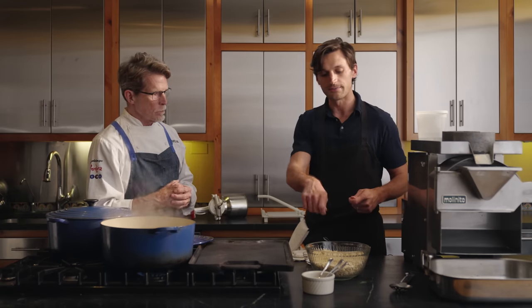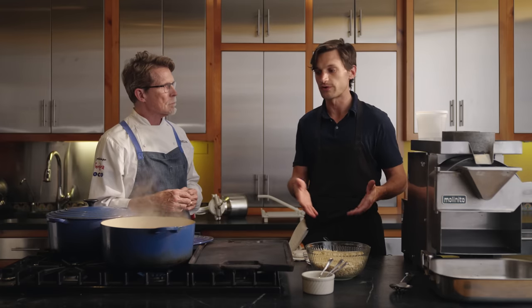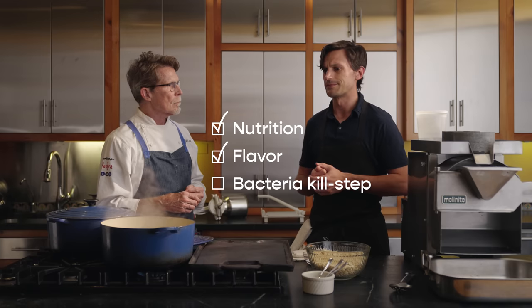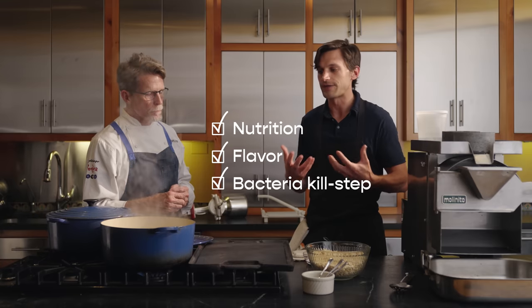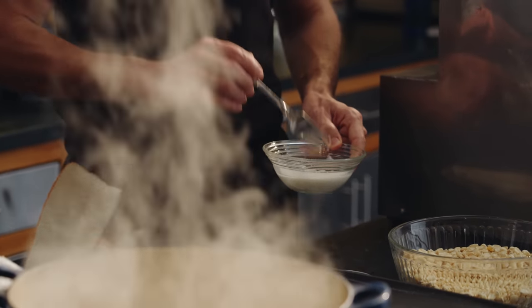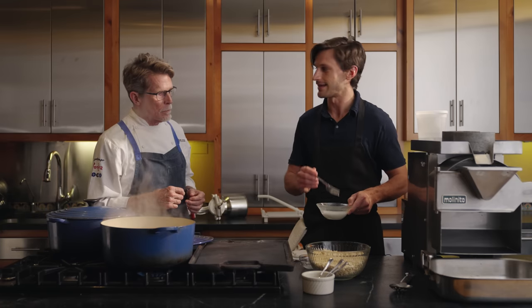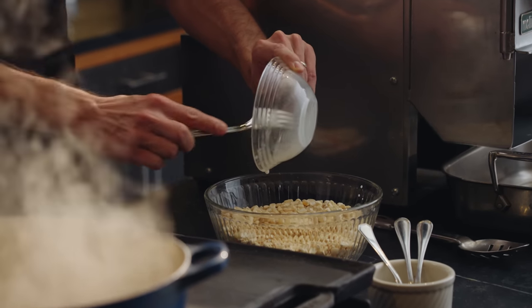First things first — I'm going to get our calcium hydroxide into kind of a slurry and pour it over here. The calcium hydroxide is critical to cooking with corn for nixtamol, because nixtamalization is the process of taking an alkaline solution — created here with the calcium hydroxide — and having it soak after cooking the corn, usually six to eight hours, to impart nutrition and flavor. In the old days it was also a kill step for bacteria. I'm making a slurry to make sure it's really evenly distributed, then pouring it right over our corn.